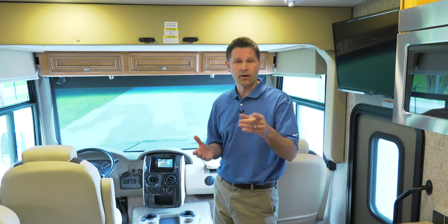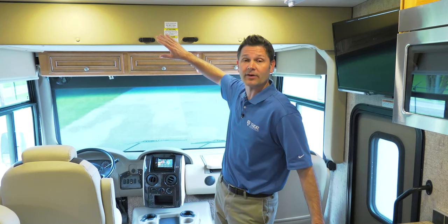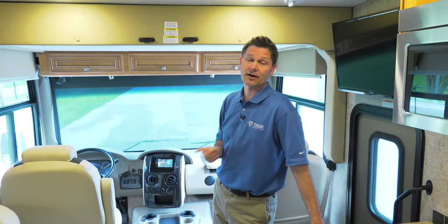When it comes time to call it a day, all four motor coaches offer a number of sleeping options, such as the power overhead bunk. But before you turn the key and drop this bunk, there are a few things I need to point out for you.